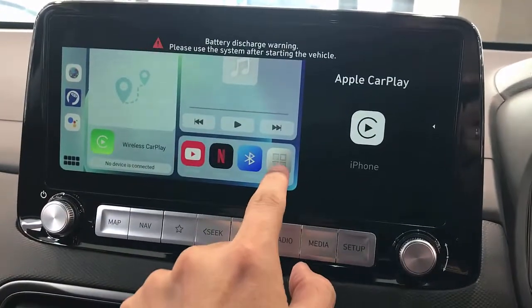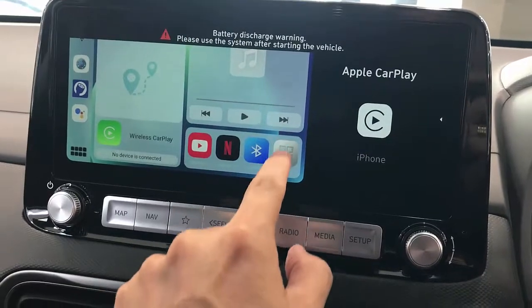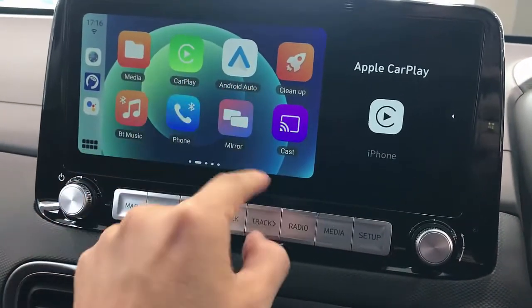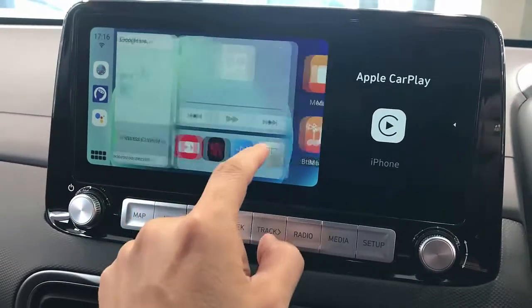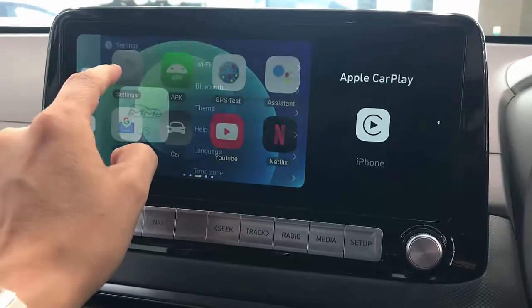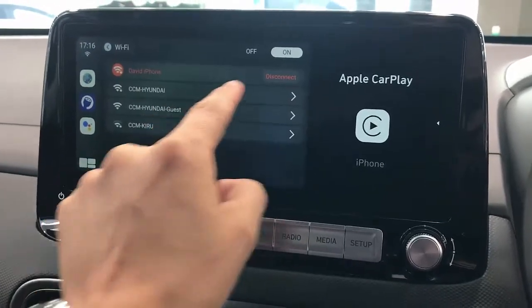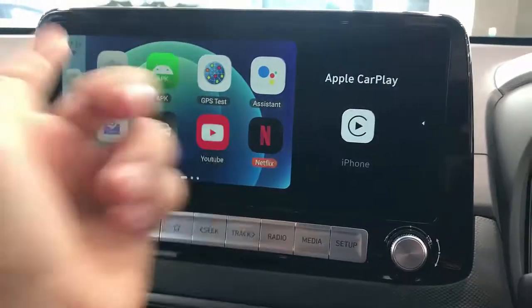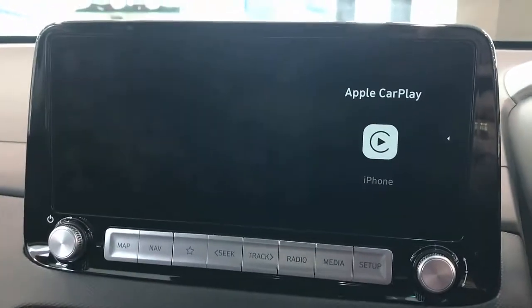Once it's installed, you have different features on the device. For example, you have Netflix, YouTube, wireless CarPlay, and wireless Android Auto. The first thing you do is go to settings and make sure your Wi-Fi is connected to your mobile phone — which it is.